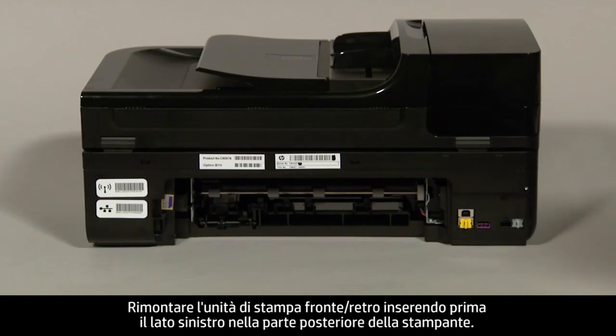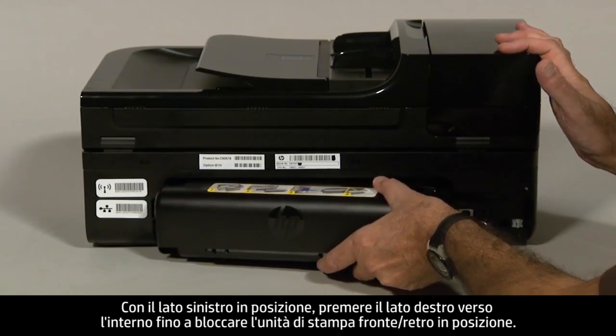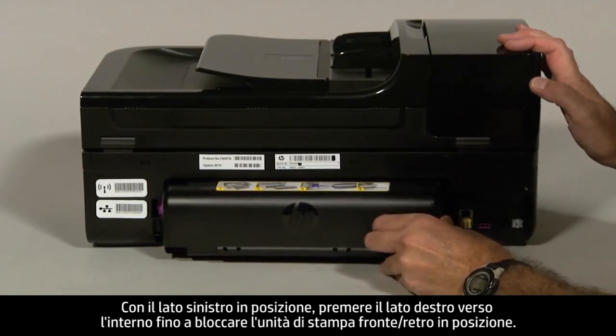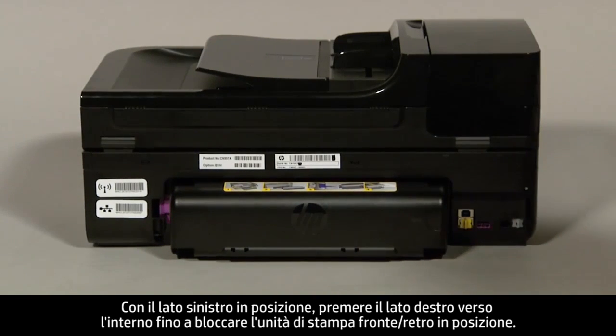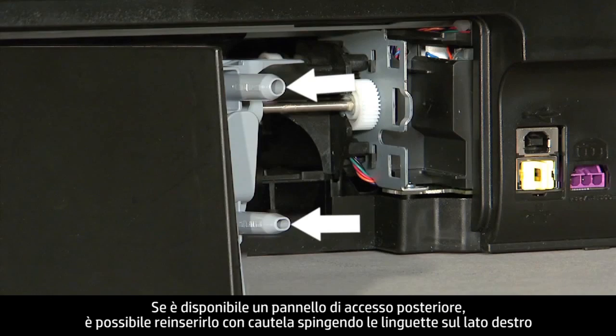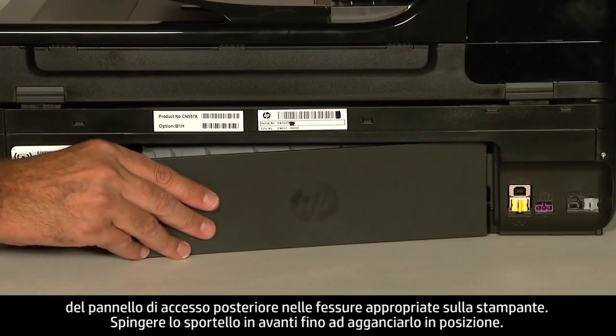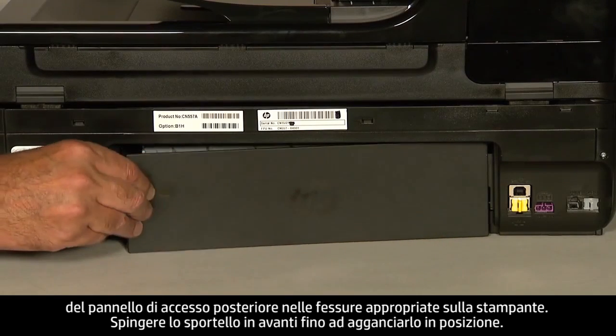Reattach the duplexer by inserting the left side first into the back of the printer. With the left side in place, push the right side straight in until the duplexer is securely locked in place. If you have a rear access panel, reinsert it by gently pushing the tabs on the right side into the appropriate slots on the printer. Push the door forward until it snaps into place.